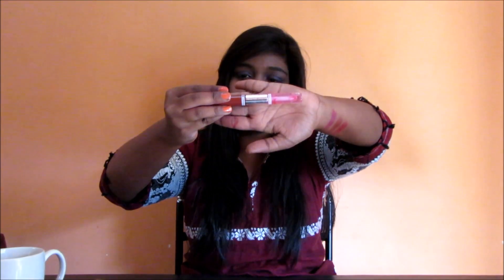Hey everyone, welcome back to my channel Being Elegant. Today in this video I am going to review this lipstick from Miss Claire — this is the Miss Claire Waterproof Perfectionist Lipstick.